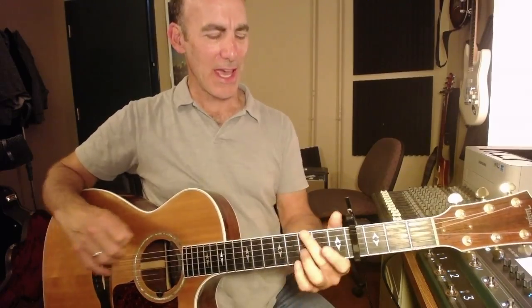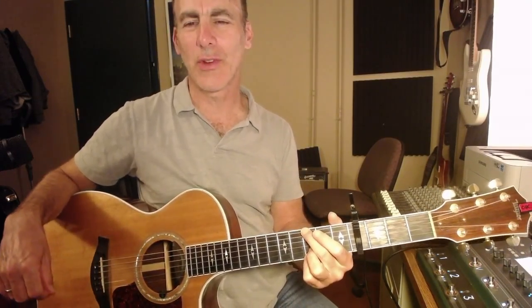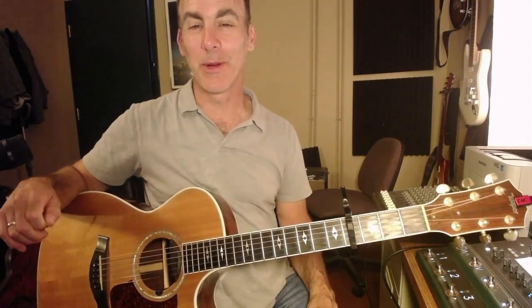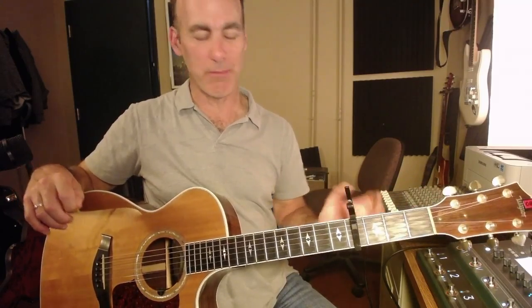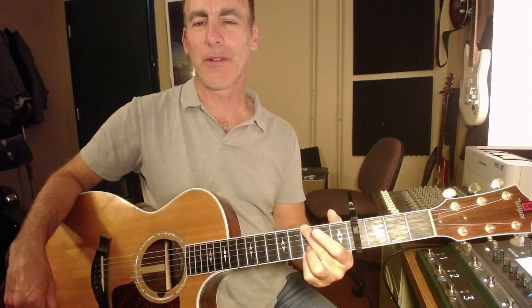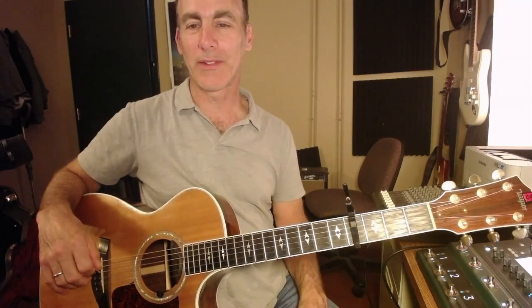Welcome back. Dan Shields here. We're going to go through the song today on acoustic — "Then He Rose," an Elevation song. It's a great song and this is going to be a really easy tutorial. Basically, I'm in the key of B, but I'm playing it out of the key of G, capoed at four, and I'm going to do some really simple voicings.